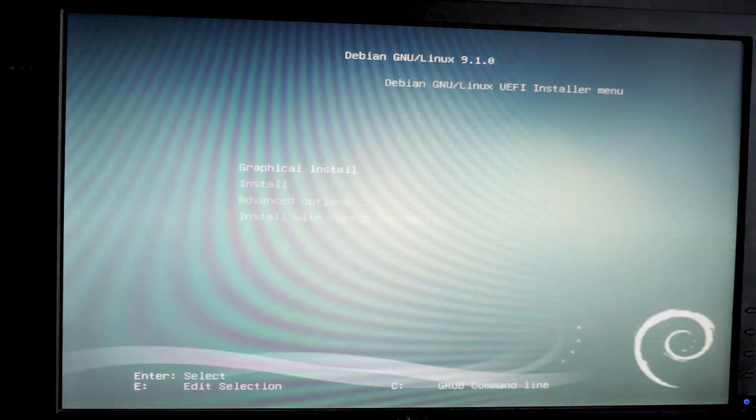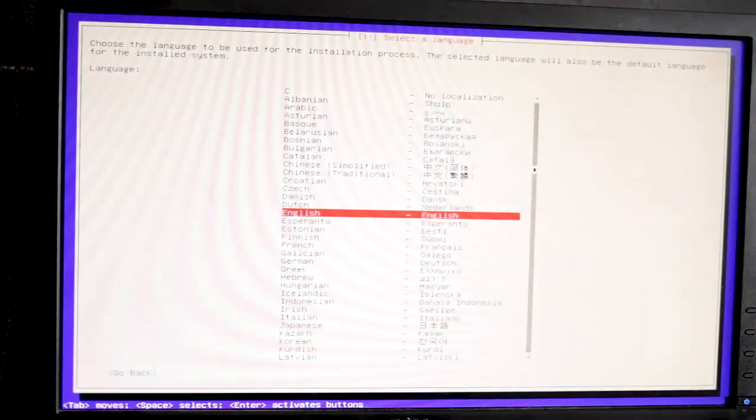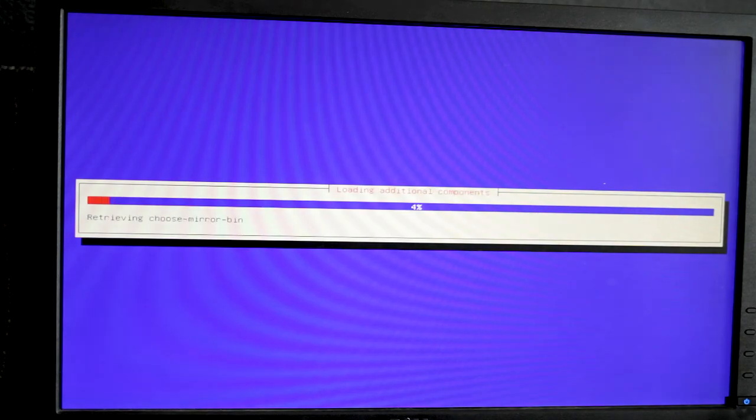I'm going to be starting this from the perspective of having a blank computer. This is the Debian installer put on a USB stick — there are many ways to do that. If you already have a Linux computer you can skip forward to the part where Linux is already installed. This is going to be a basic Linux install. You don't need a GUI; pretty much every single command here is going to be a terminal command.